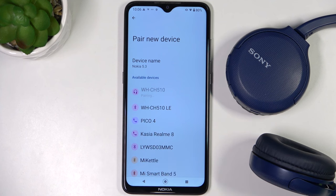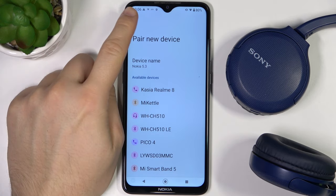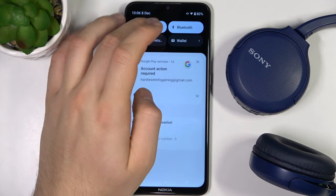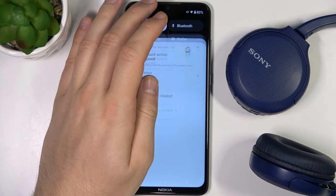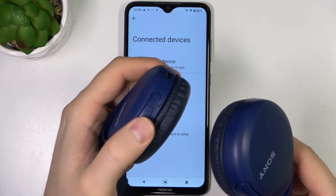So wait for this notification. As you can see, there it is. So first of all, I recommend you to go back from the Bluetooth list and simply power off all Bluetooth on your phone. Next, just turn off your headphones with the power button.